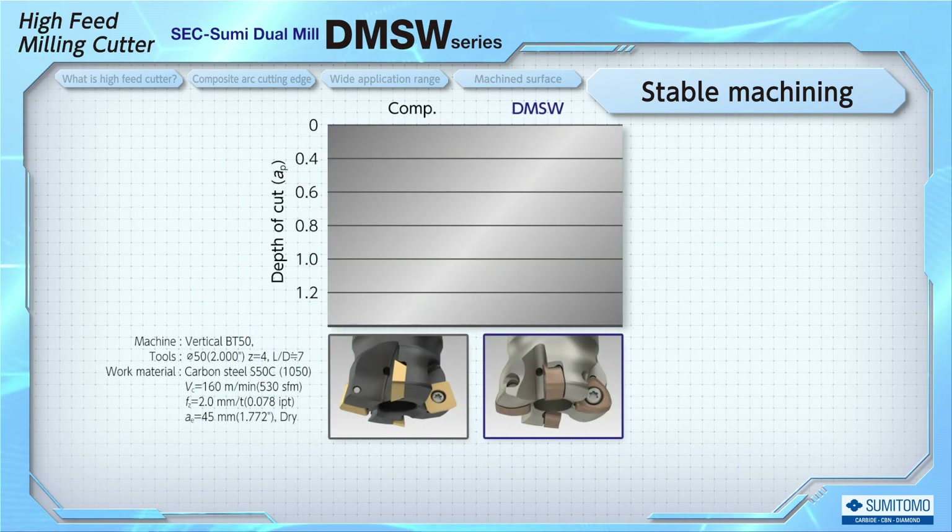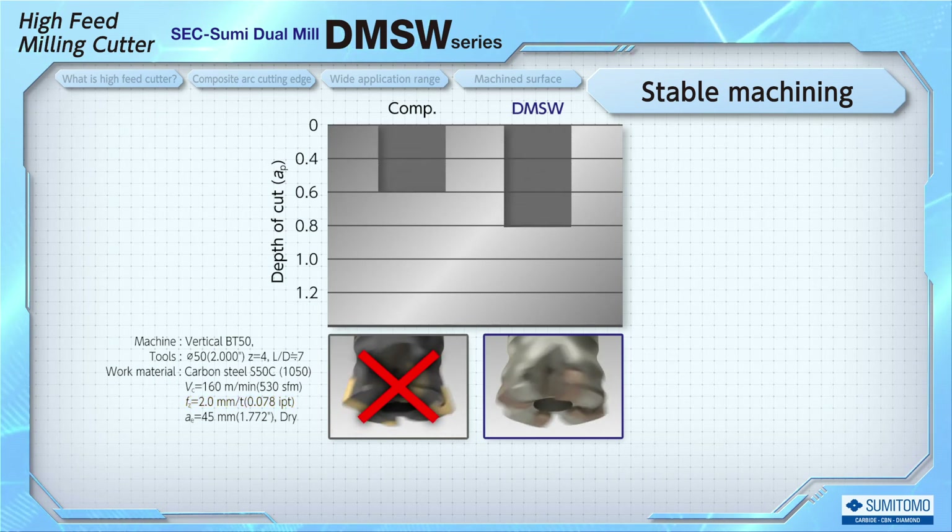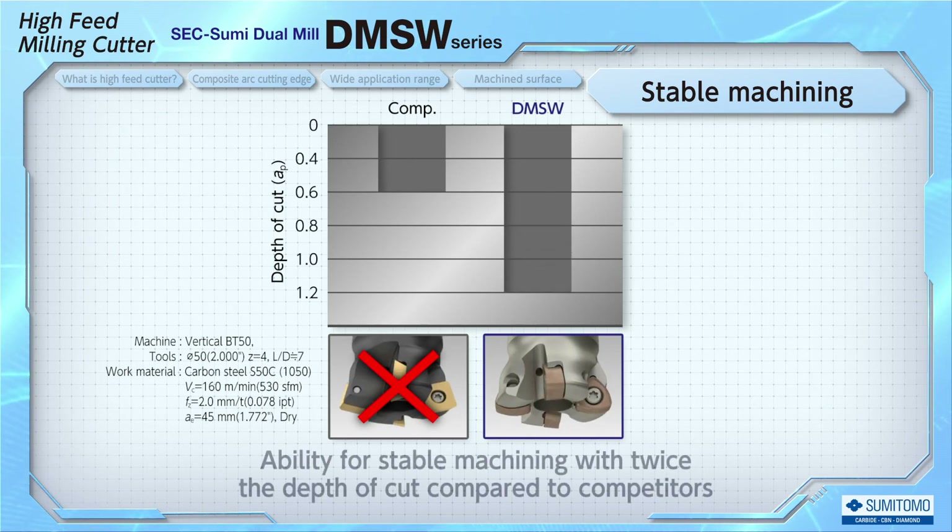Here we see the stable machining area of a competitor's cutter compared to DMSW. With the same overhang, as the actual depth of cut increases under a high feed condition of 2mm per tooth, DMSW was able to machine without chattering with twice the depth of cut of the competitor's cutter.